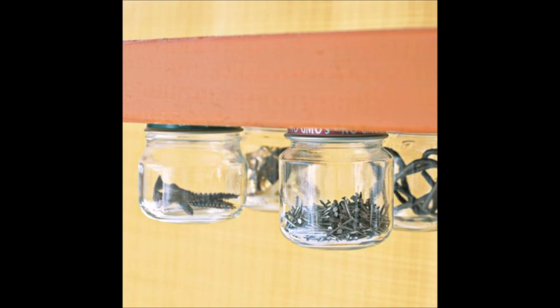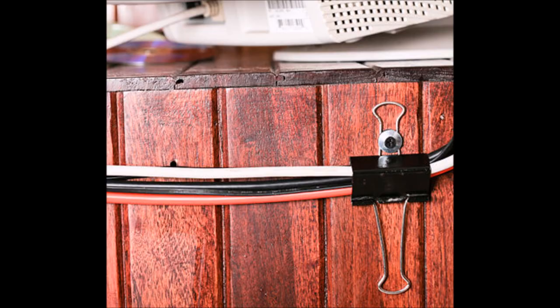Attach jar lids to the underside of cabinets or shelves to organize all the little things. Perfect for craft items, nuts and bolts, girls' hair accessories, or any other small items you have laying around the house. Keep cords off the floor and out of sight by attaching a couple of binder clips to the back of your desk or entertainment center.